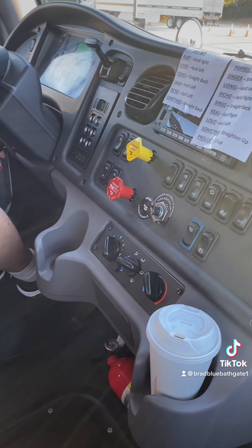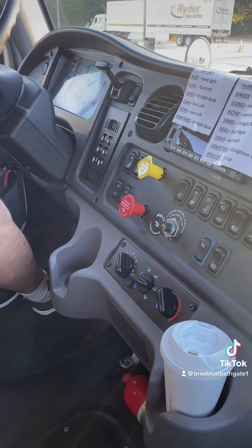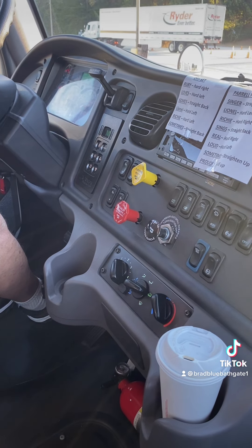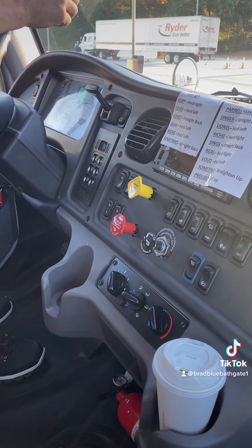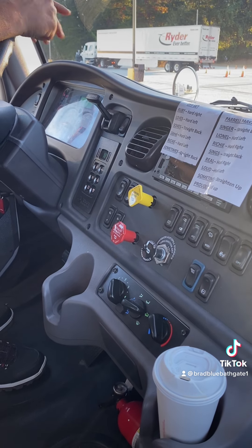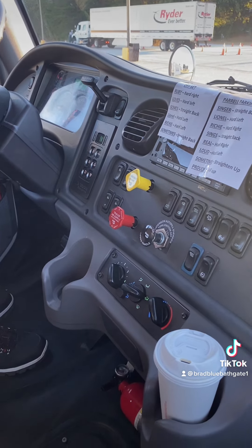I will now perform a second safe start. Would you assist me in going out and checking my clearance and marker lights, left-turn signal, right-turn signal, high beam, low beam, and four-way flashers from the front of the tractor and trailer? Four-way flashers. Moving on.